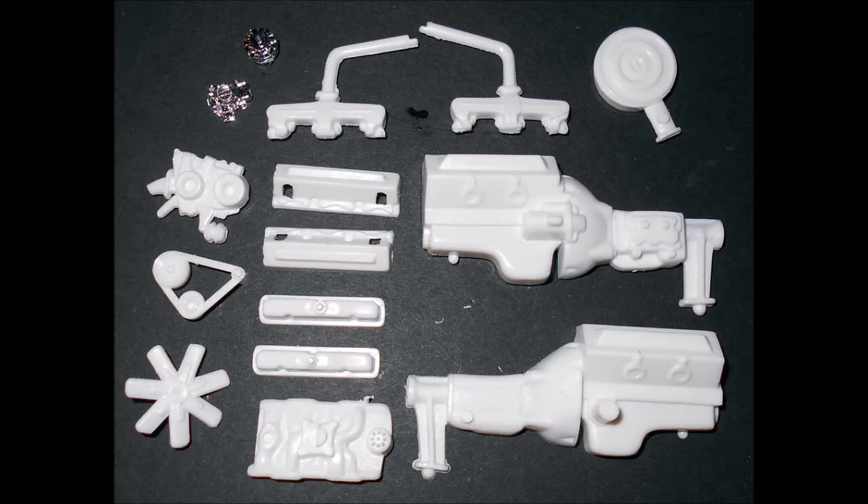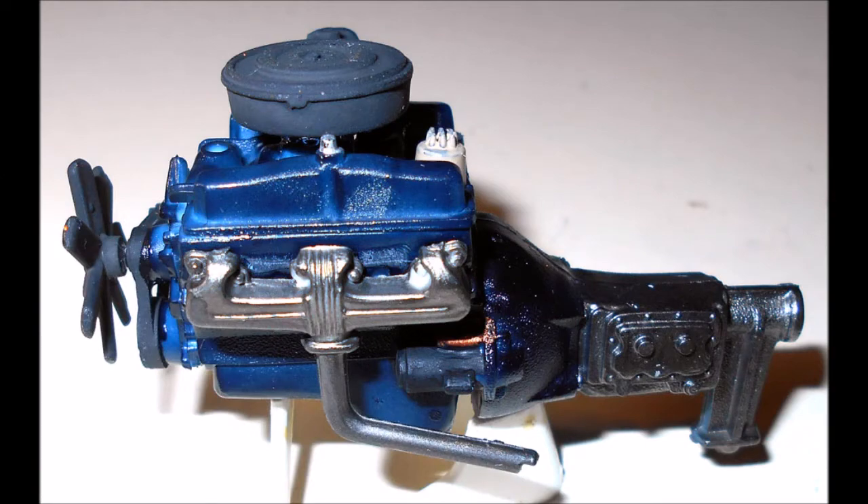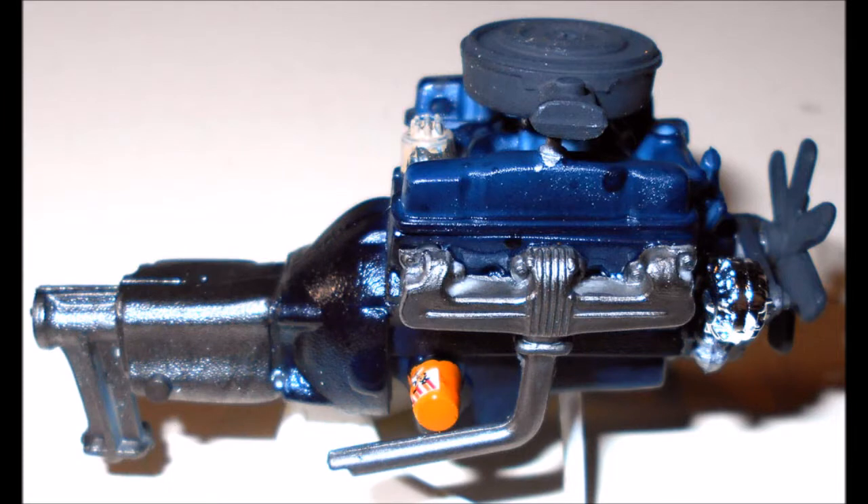We start the build with the motor. You can partially assemble the block halves, intake heads, front and valve covers and paint that dark blue. After that's dry, the belt is rubber with black pulleys and a fan, and the transmission is steel. The exhausts are steel colored and the breather is flat black. On the motor, paint the oil filter orange and the starter black. Now add the carburetor and the breather, install the alternator and fan to the belt, then install that to the front, then add the exhausts.